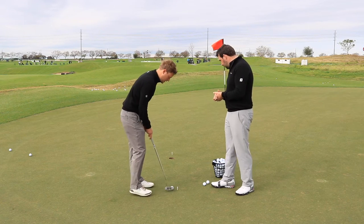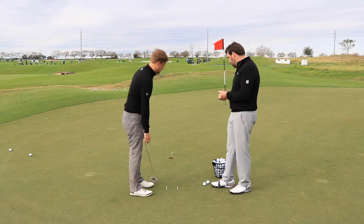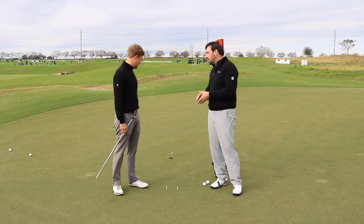That's the idea — the hole kind of gets in the way as opposed to just dropping in. Nice, banging in the back of the hole. So this is something you would do every time before you went out and played, really quick and simple to set up.